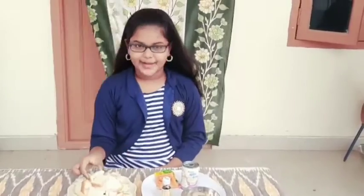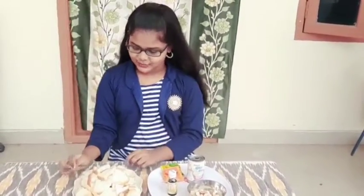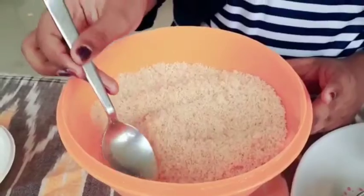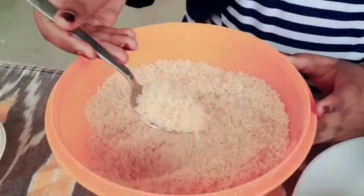Let's try this recipe. We need to cut the bread into tiny pieces. I have a little of the pieces here. You can cut a small piece with a cutter, or you can do small pieces of bread slices to make fine powder.